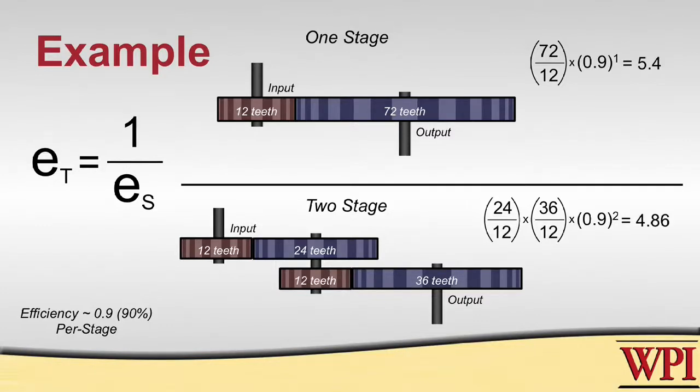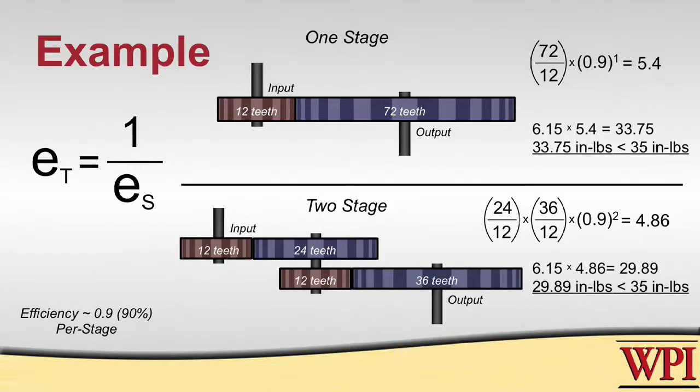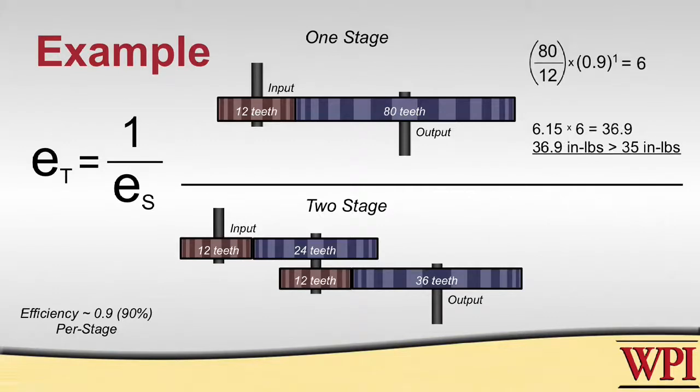If we take both of these numbers and multiply by the motor's given torque of about 6, we discover that neither case is going to work. Before accounting for stages and transmission efficiency, both possibilities had the same torque ratio, but the two-stage transmission is far less efficient. It would be better to modify the one-stage transmission by replacing the 72-tooth gear with an 80-tooth gear, which gives us an exact torque ratio of 6 to 1 even after accounting for transmission efficiency.